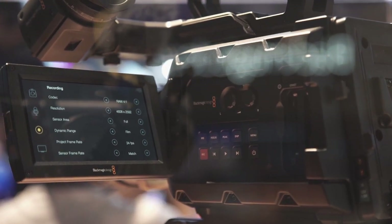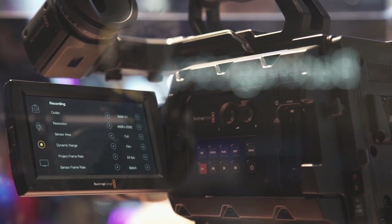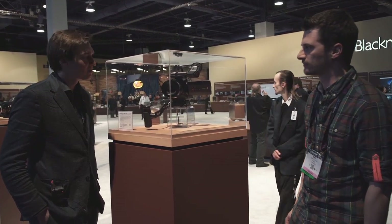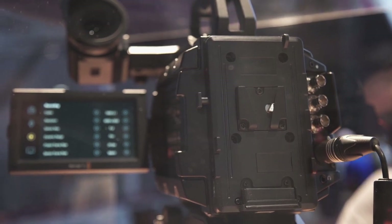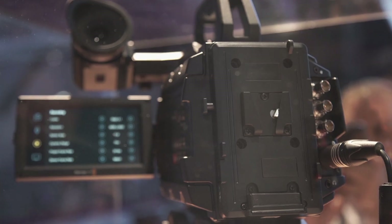It has XLR inputs and also a built-in microphone which helps syncing external audio signals. There is an aperture button on the hand grip, so it does seem to have active aperture control. We'll find out more, but I assume it will be like existing Blackmagic cameras and have EF active aperture control. Also, the camera uses V-lock batteries so you can use existing batteries with this camera and don't have to invest in a new battery system.